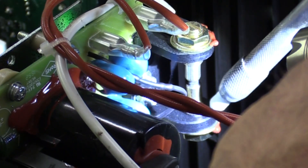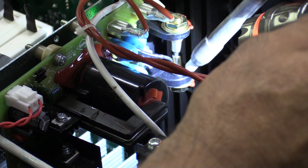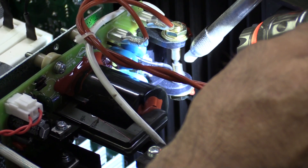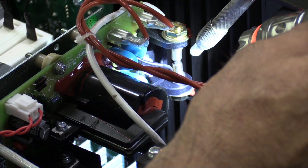Down in here are the high frequency points. This is what makes the TIG torch actually light off and run — this is where the contacts are and where the air gap is. That's something you're going to want to know the location of, and you'll want to know how to adjust it and clean it on occasion.